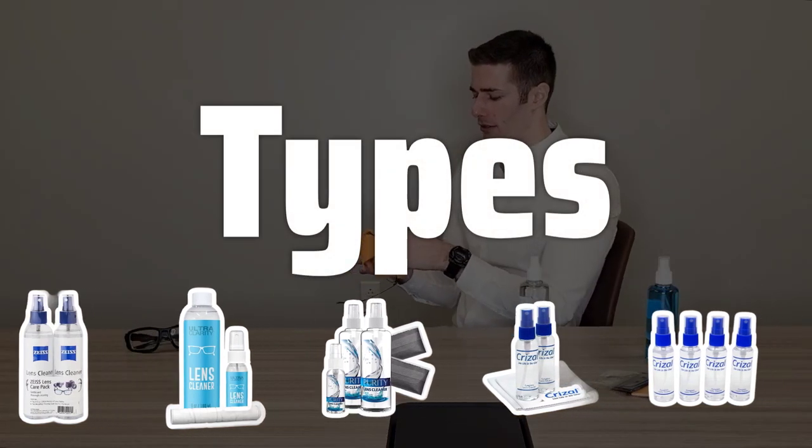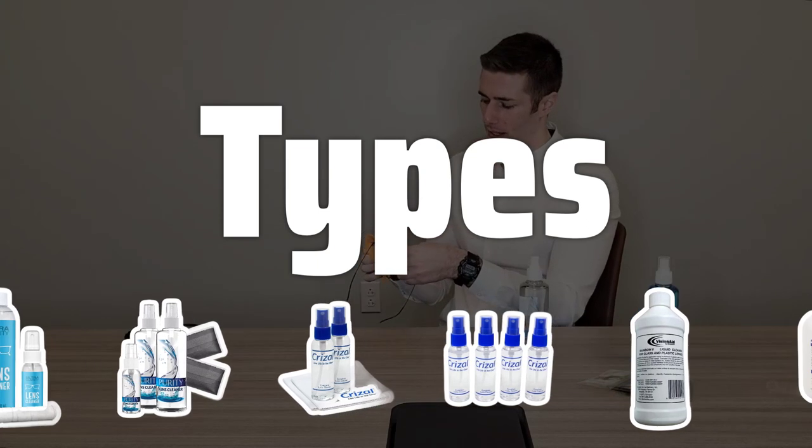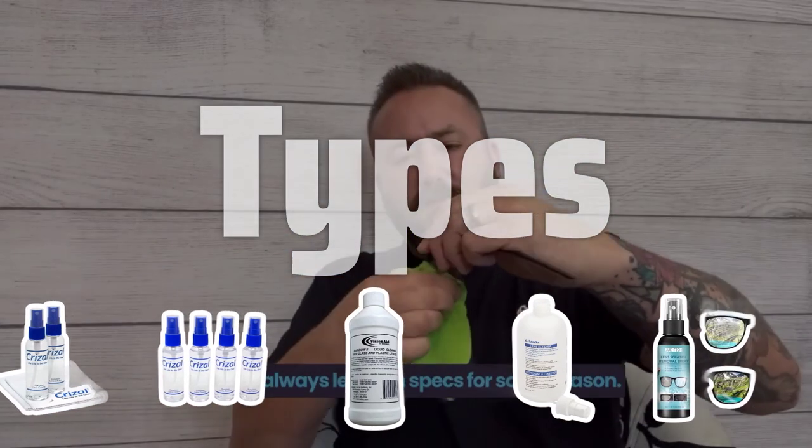There are two main types of eyeglass cleaning fluids: pre-packaged solutions and homemade solutions. Pre-packaged solutions come in various forms and contain alcohol and other cleaning agents. Homemade solutions can be made with household items like water and vinegar.